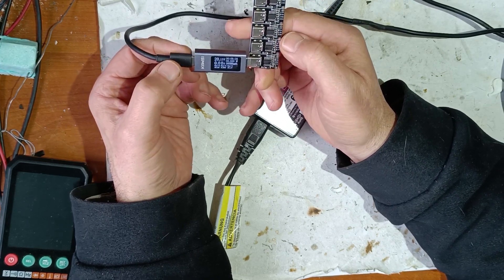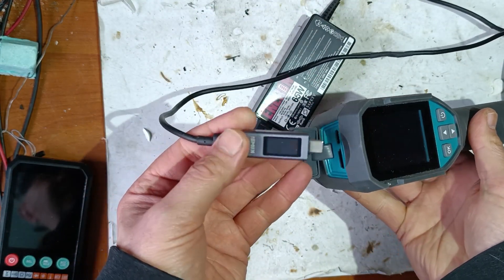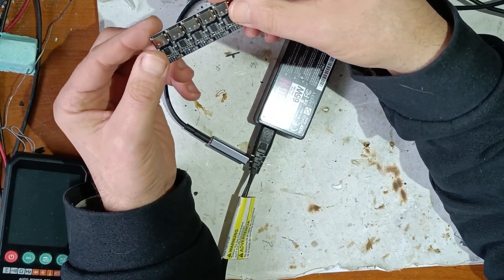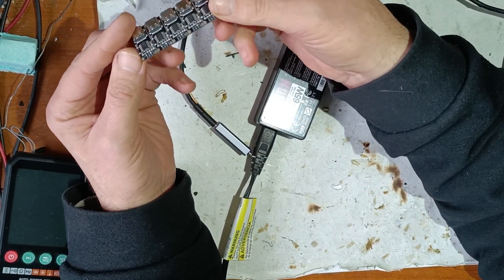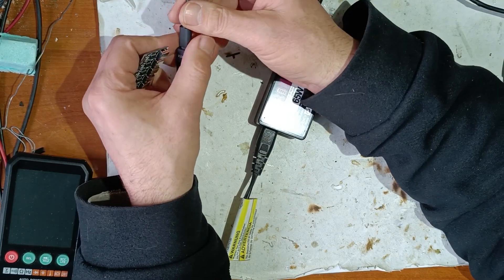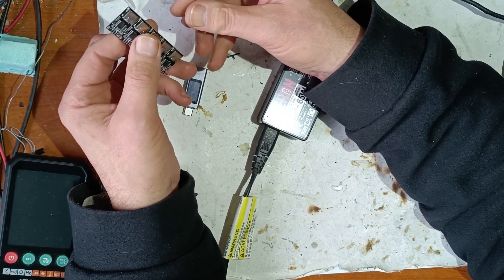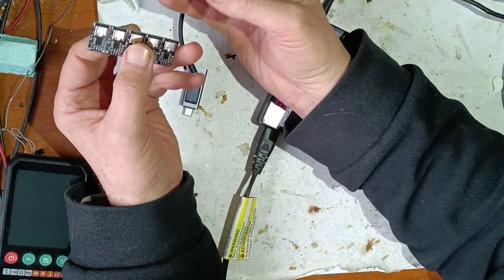And 20 volts. Now let's put this tester — it needs 5 volts, but this doesn't start the power supply. Now you know the basics of USB-C power delivery. I bought these modules to use in DIY devices to set the input voltage.